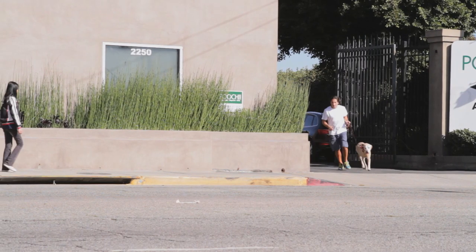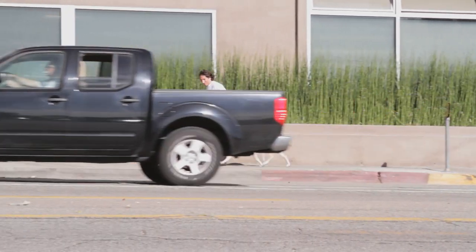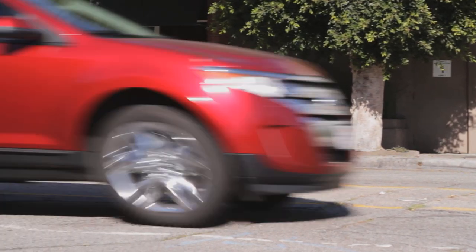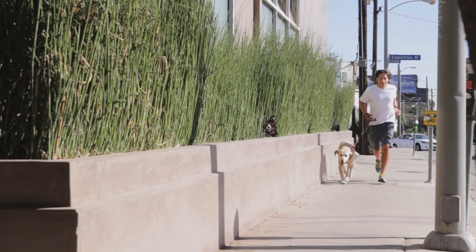The first thing you want to do to bond with your Labrador is exercise them. You've got to take your Labrador out for strenuous, vigorous exercise for a minimum of 30 minutes a day. But make sure you do it with them, because that will further the bond.